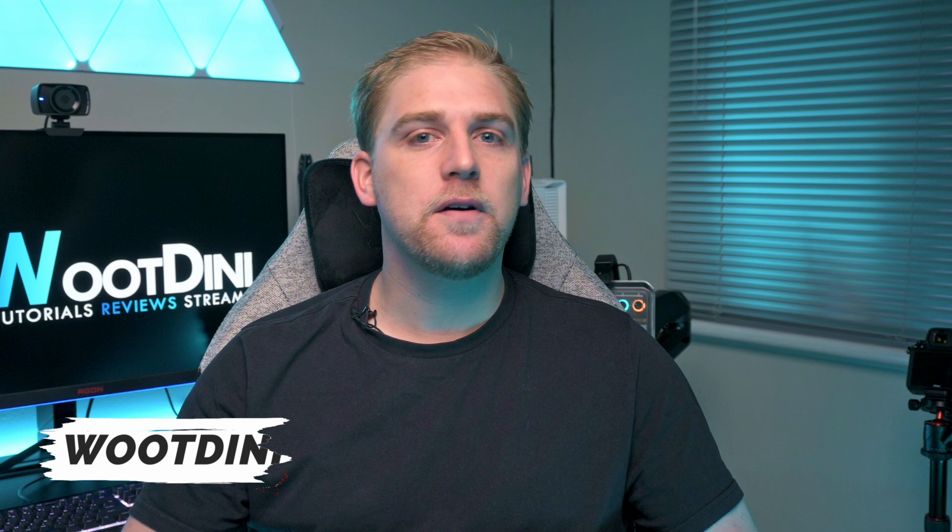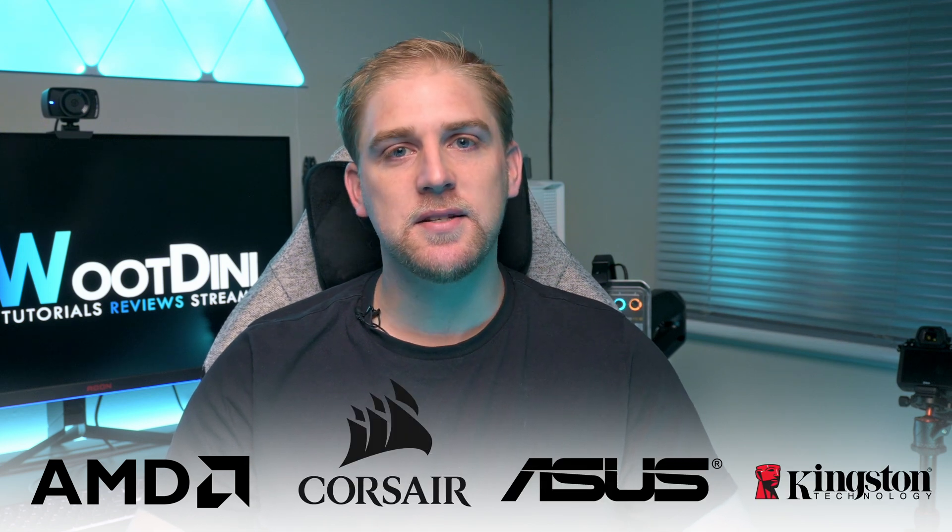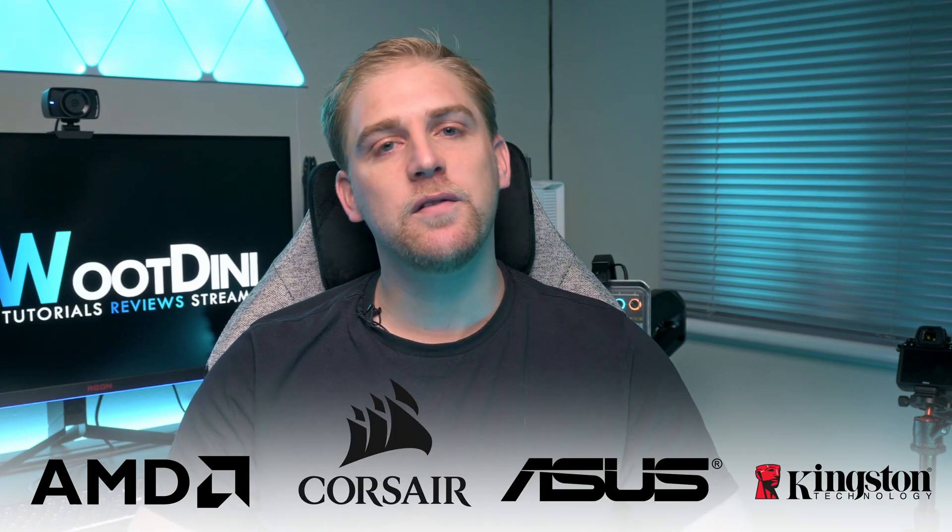Very seldom in life do you get to play with tech that is as expensive and as advanced as what I was able to play with over the last couple of months, but this is just phase one in a series of what I want to do. Before we begin, there are some massive thanks I need to give to the people that made this possible: AMD, Corsair, Asus, and Kingston, without whom this video wouldn't have been possible.